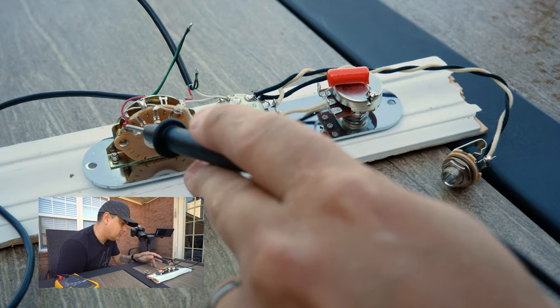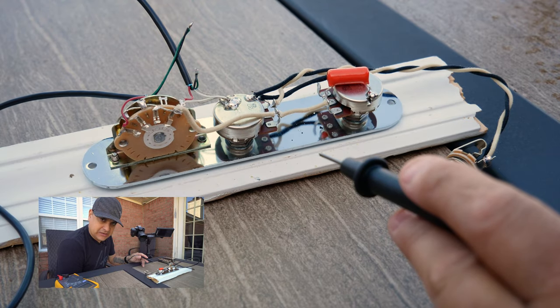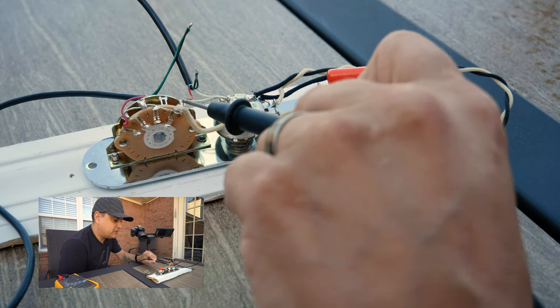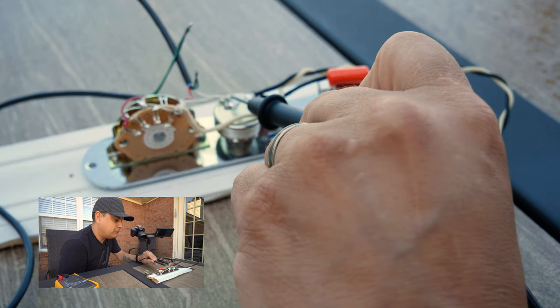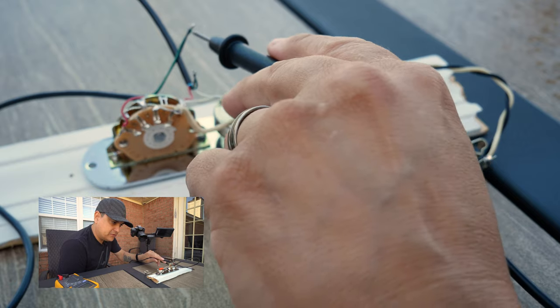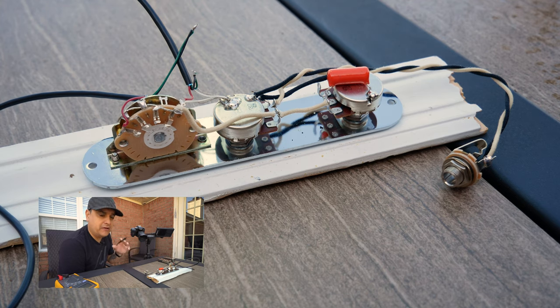We have our hot coming in here for our neck pickup and our hot coming in here for our bridge pickup. Before you jump in the comments about terminology — we're trying to make this accessible for everybody learning from the beginning, so we're just using basic terms. Both pickups are grounded here, and because they're humbuckers, they actually have four wires. This green and black wire here and this green and black wire here are the series link for the humbuckers. If you want to get into splitting humbuckers, we have a separate video for that.